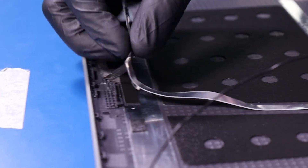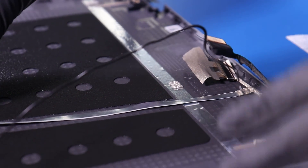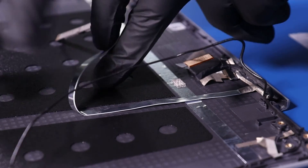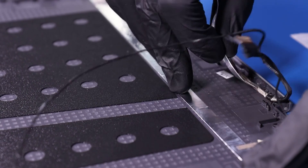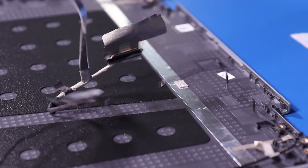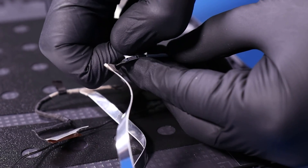Lastly, peel the LCD cable free from the back cover. Peel back the tape and unplug the LCD cable from the camera.